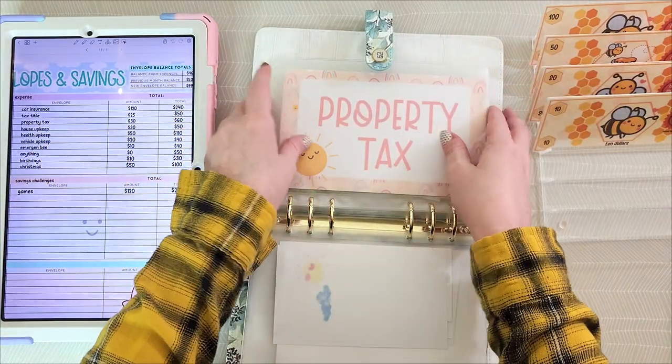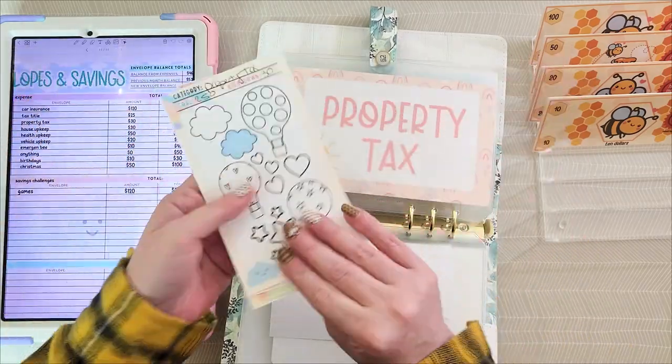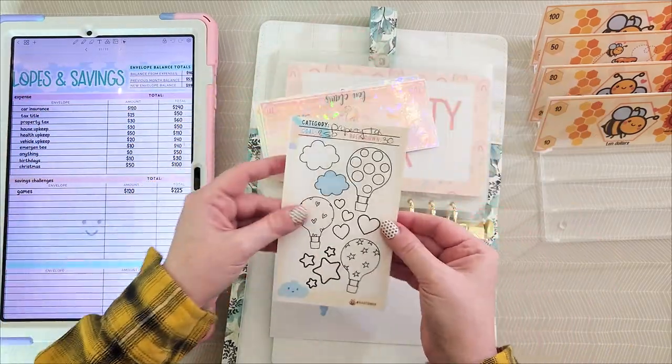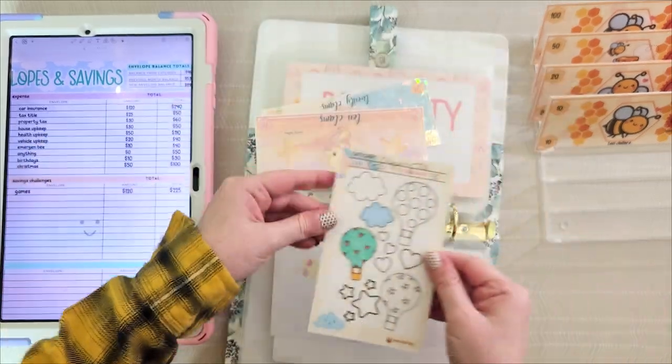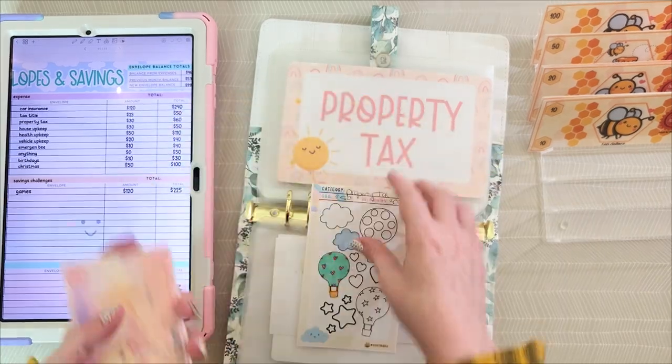Property tax gets $30. I grab the tracker — there's my cute little hot air balloon — and here is my $30. I now have $60 in here.